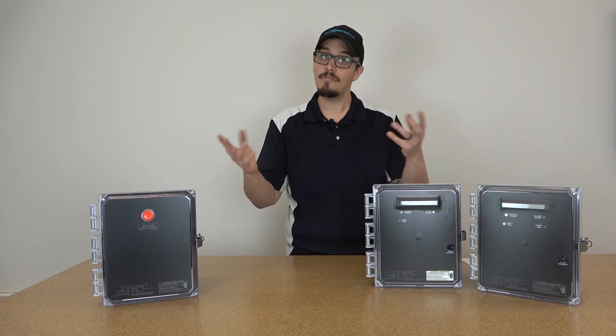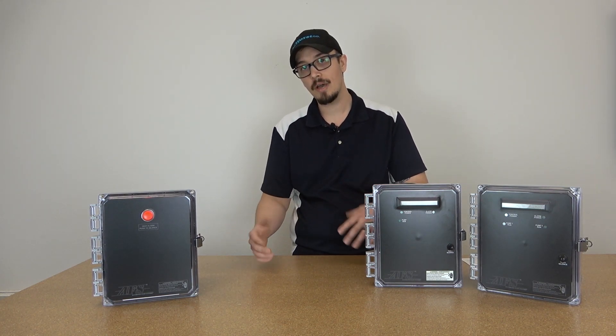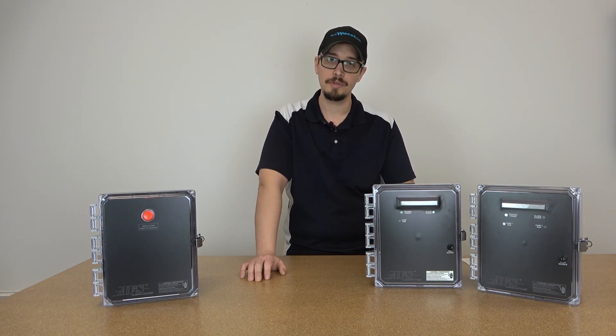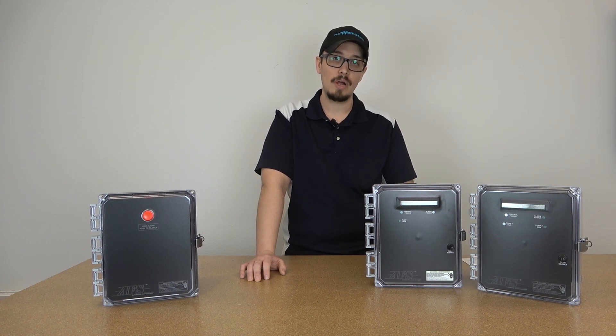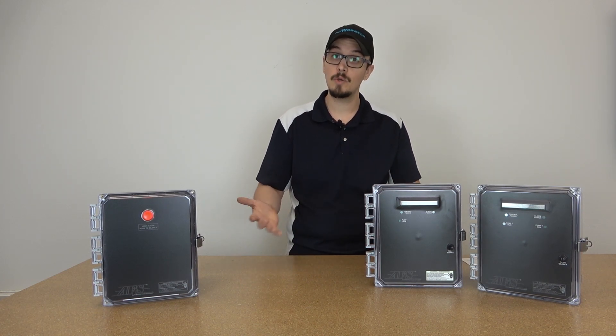These panels are called AFS panels, which is a manufacturing name that RC Worst and company uses for its specialty products. So what I think we ought to do next is dive in and open some of these panels up and just kind of see what we're working with.